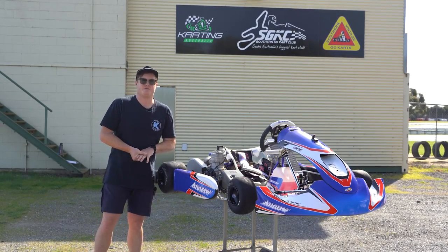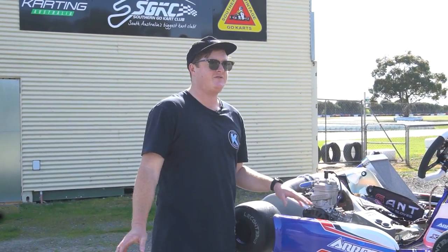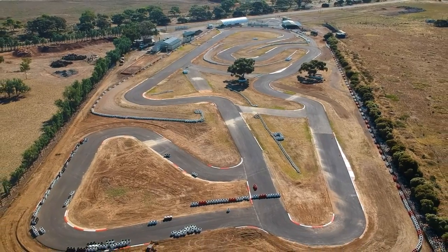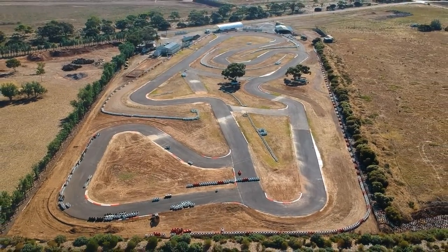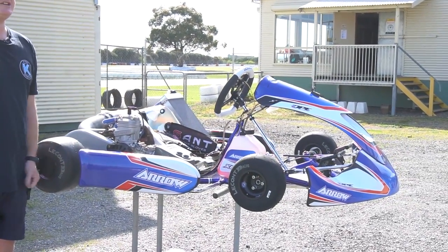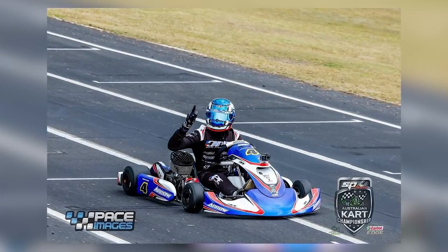Hi and welcome back to our latest review video. As per our previous video, sorry for the delay. We are out here again at the Southern Go-Kart Club testing the new Arrow X6.2 — the car that's been raced by Brad Jenner, Susan Harlow, and won a national title with Keegan Fraser this year in KA3 Senior.